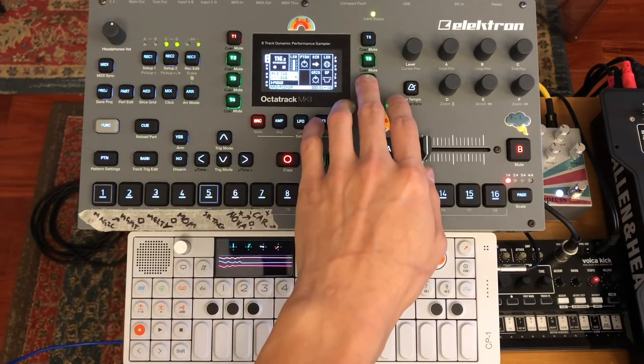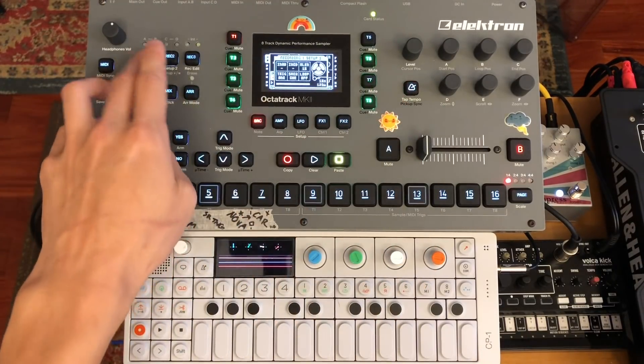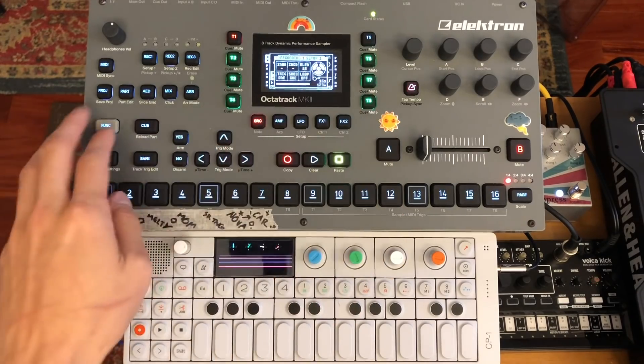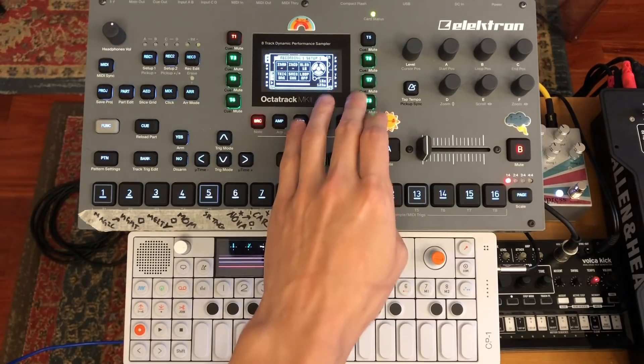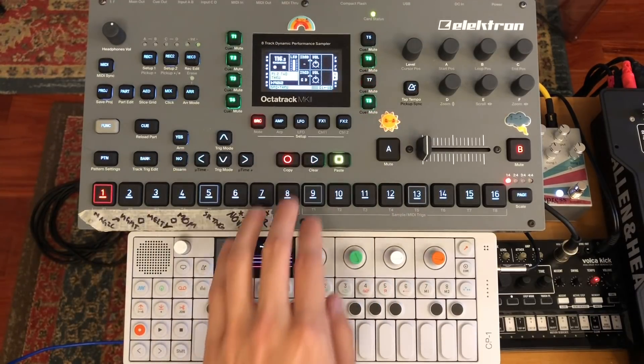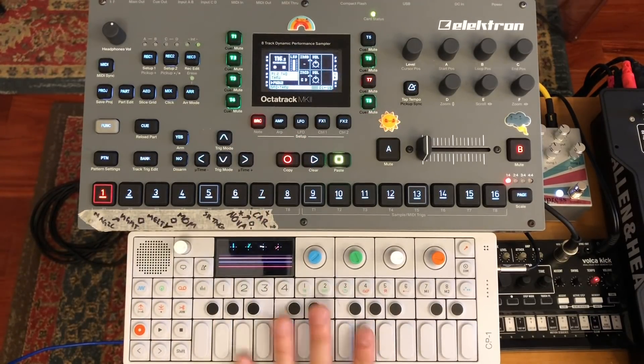Right now I have my through machine set up on track 7. My source is Q, so I can move that around as I please, but I have it set to track 7 where my through machine is. My OP-1 is fed through a preamp and a reverb pedal, and then it's going to be sampled into the pickup machine.